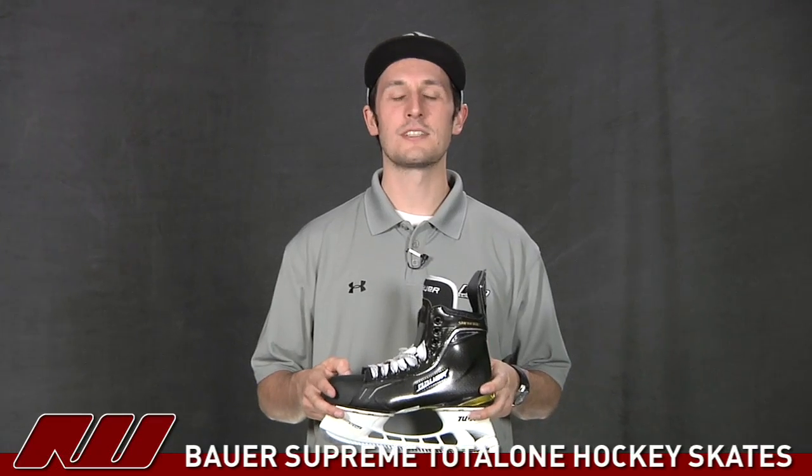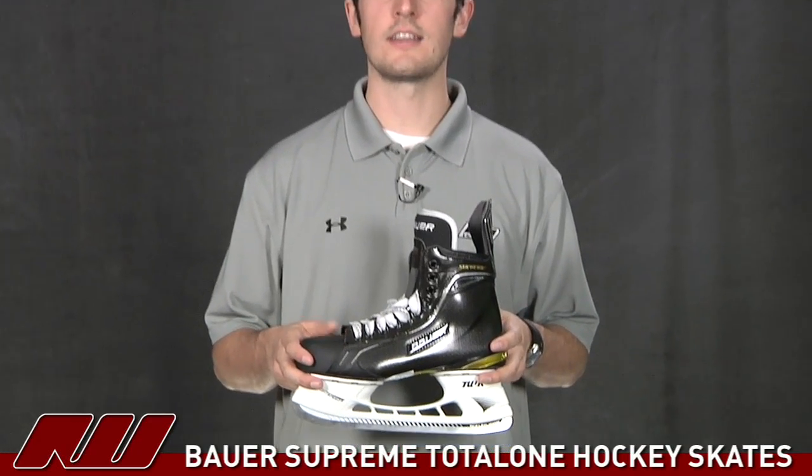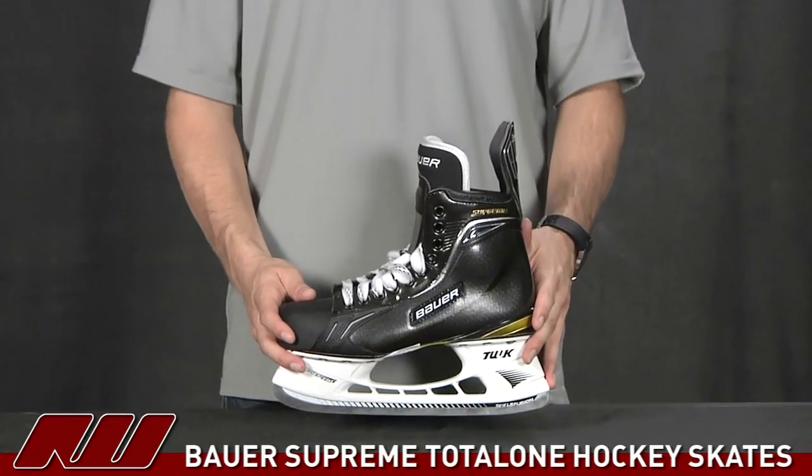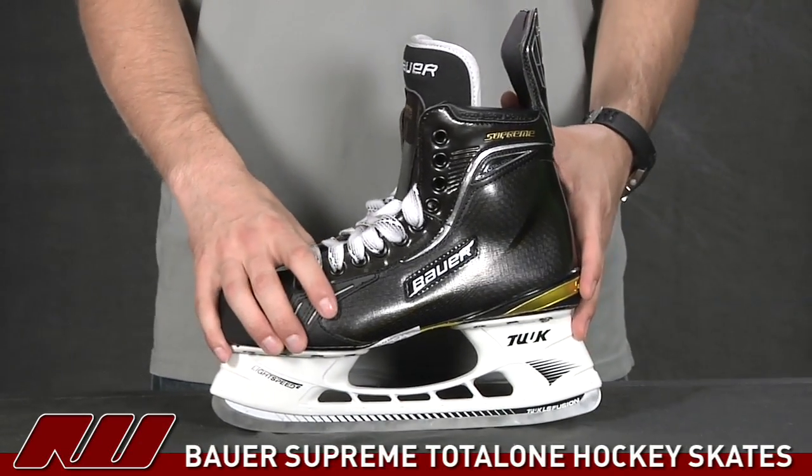Hey guys, thanks for checking out i-Dubbed. My name is Tyson and we're doing a quick review of the Bauer Supreme Total One Ice Hockey Skate. This is going to be the top of the line skate in the Supreme line, and it's going to have an extremely lightweight design to it, which we'll go over in a bit.